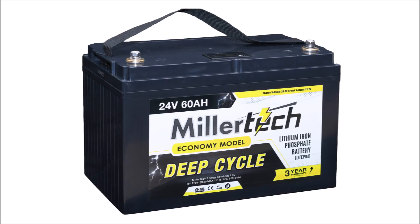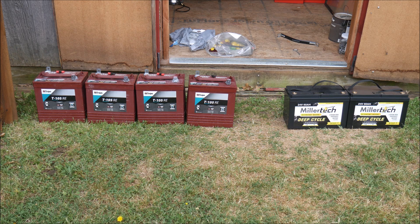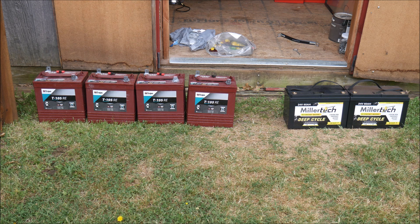To upgrade my 24 volt system to lithium, I obviously needed some 24 volt lithium batteries. And while you can wire 12 volt lithium batteries in series, in the long term it can affect battery life unless both batteries have perfectly matched cells. To avoid this situation, I picked up a couple of 24 volt 60 amp hour lithium iron phosphate batteries from Millertec. These Millertec batteries will be wired in parallel, giving me 24 volts and 120 amp hours, or 2880 watt hours of total capacity. If I discharge these batteries 100%, then the capacity is roughly comparable to the lead acid battery bank they are replacing.